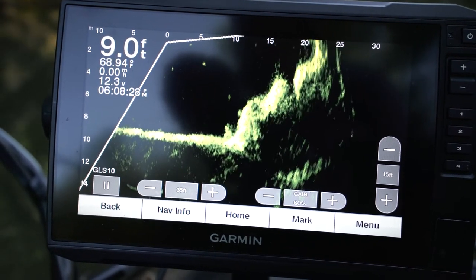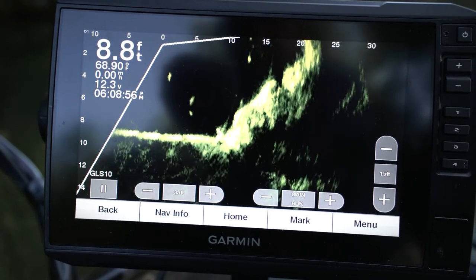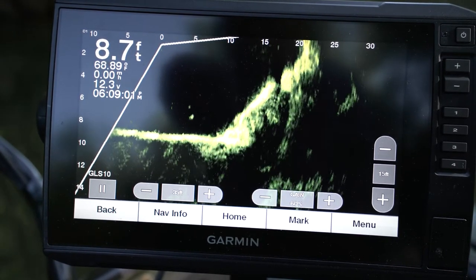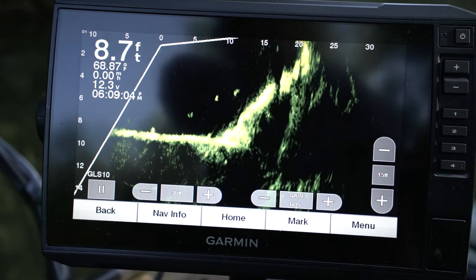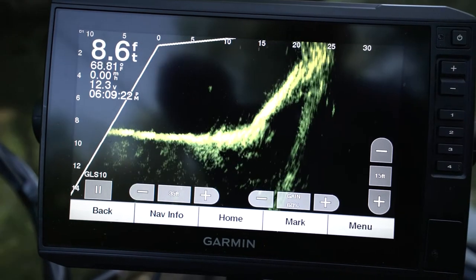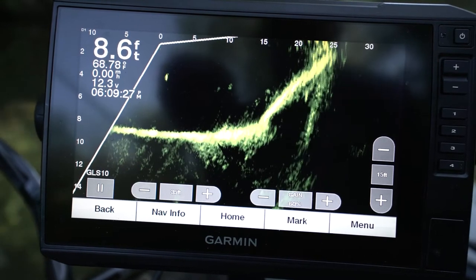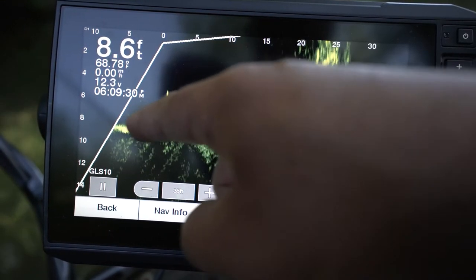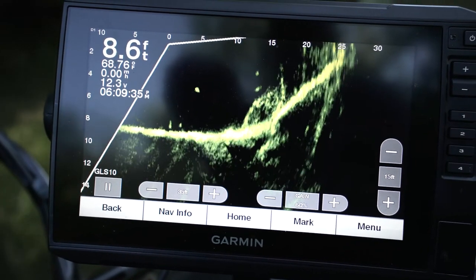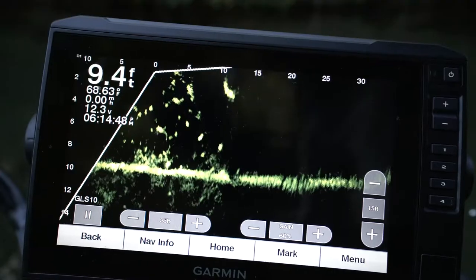There's my swim bait — let me reel it up so you can see it. Look, there's something following it down — something big! Look at that fish: he's like, nah. This is right in front of the trolling motor, so you can see it falling. You can see a pretty good ways behind you. I wonder what that fish was that followed it. This is crappie in this tree!